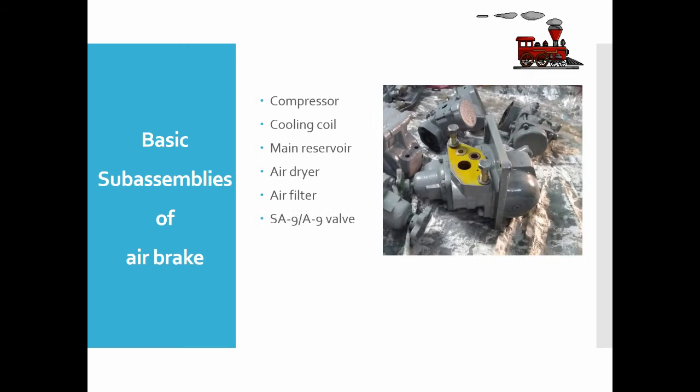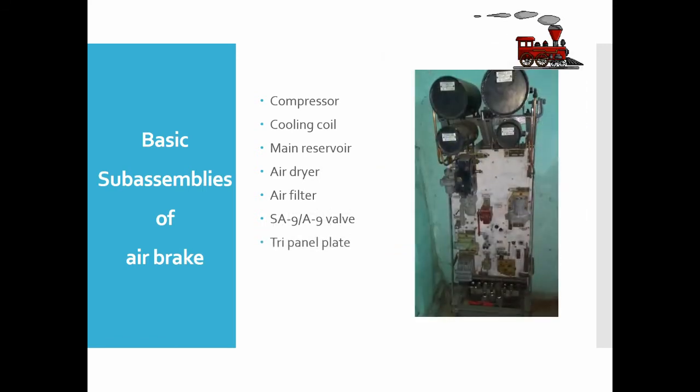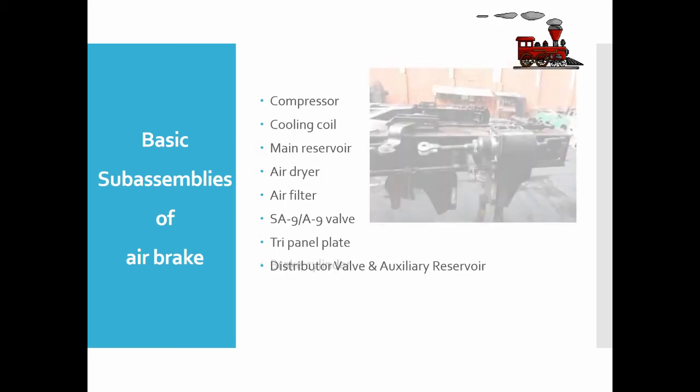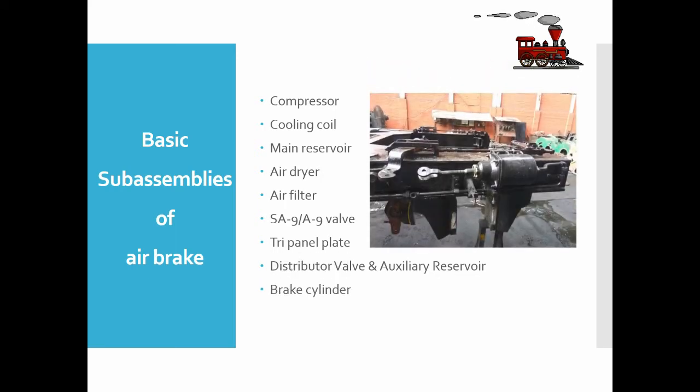The SA9 and A9 valve tri-panel plate is present in the notch compartment and contains many valves in one place. The distributor valve and auxiliary reservoir have the main function of feeding dry compressed air for the application of brakes to the braking cylinders. Brake cylinders consist of a piston assembly — compressed air pushes the piston, which is connected through a mechanical linkage to brake shoes that rub on the train wheels, using the resulting friction to slow the train.